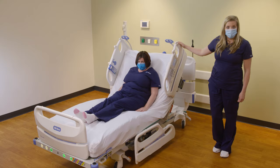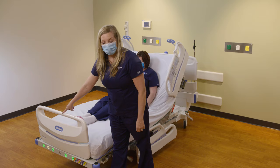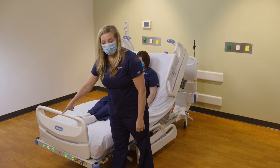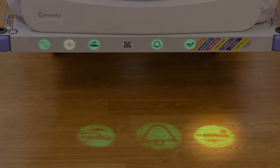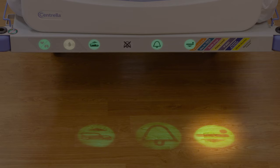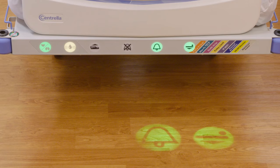If you have Safe View Plus, you will see three different icons at the foot of the bed that project onto the floor. The first shows whether your side rail is up to protocol — green means it is. The second shows whether bed exit is set — green means it is. The third shows whether your bed is in the lowest position — green means it is. If your side rail is out of protocol, it will flash amber. If bed exit is off, the icon will illuminate blue. If your bed is not in the lowest position, it will flash amber.